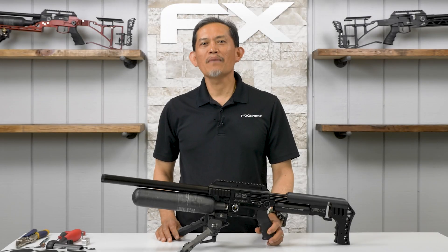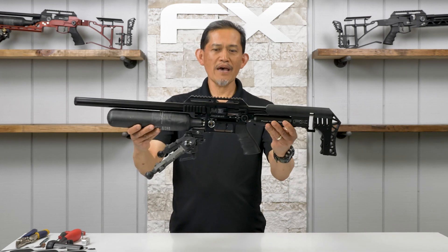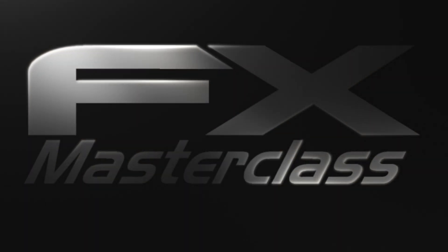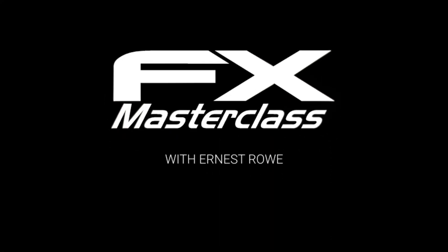Welcome to the FX Masterclass, my name is Ernest Rowe. Today's topic is our Impact M3 full disassembly. Let's jump into it.